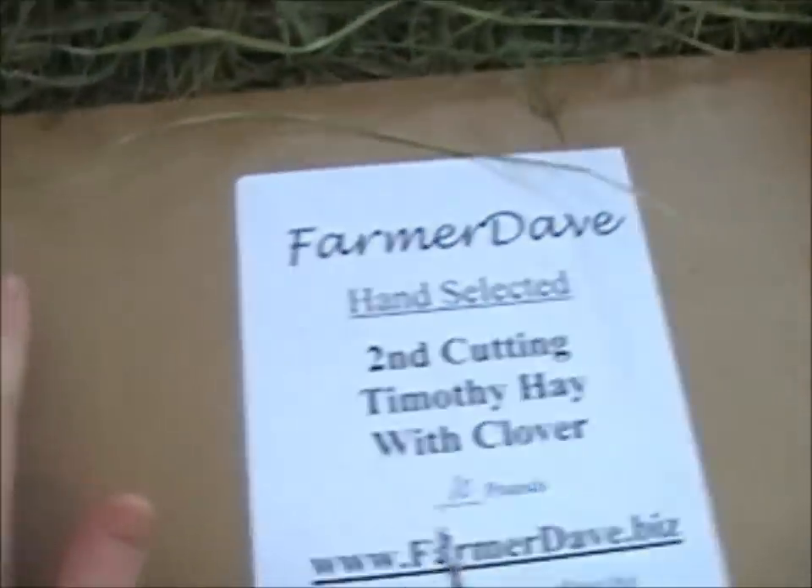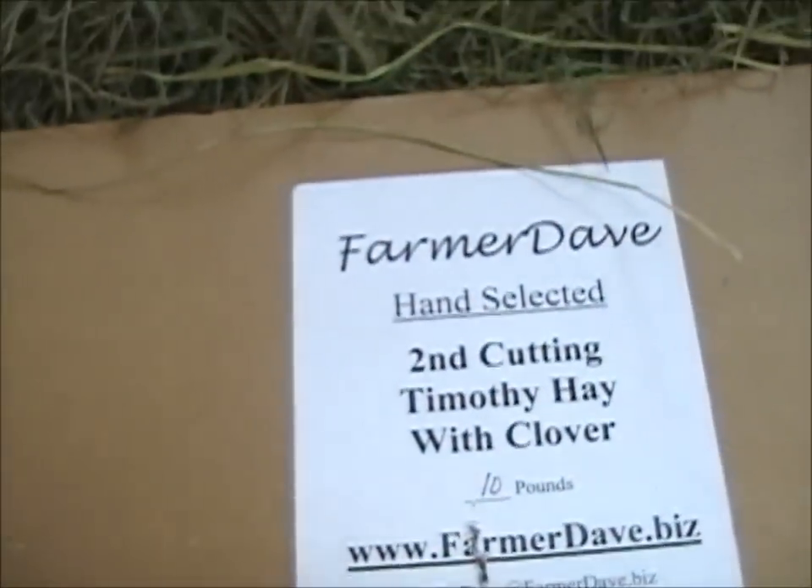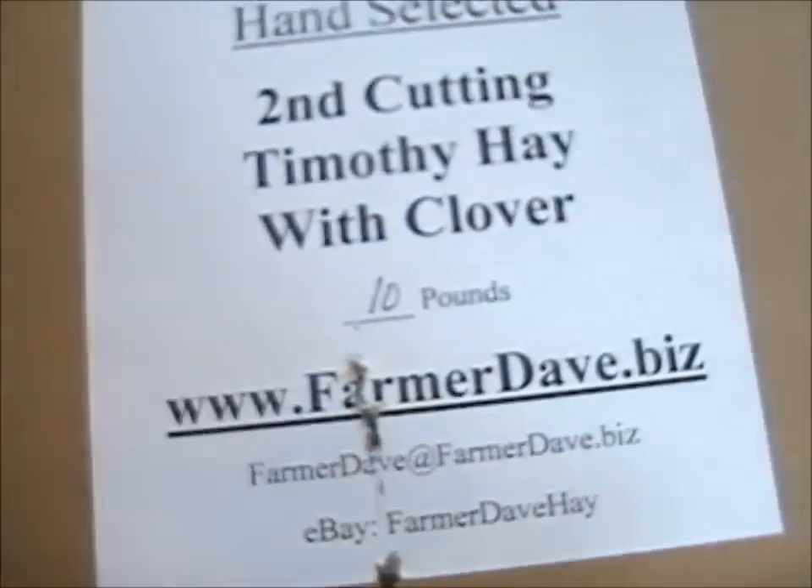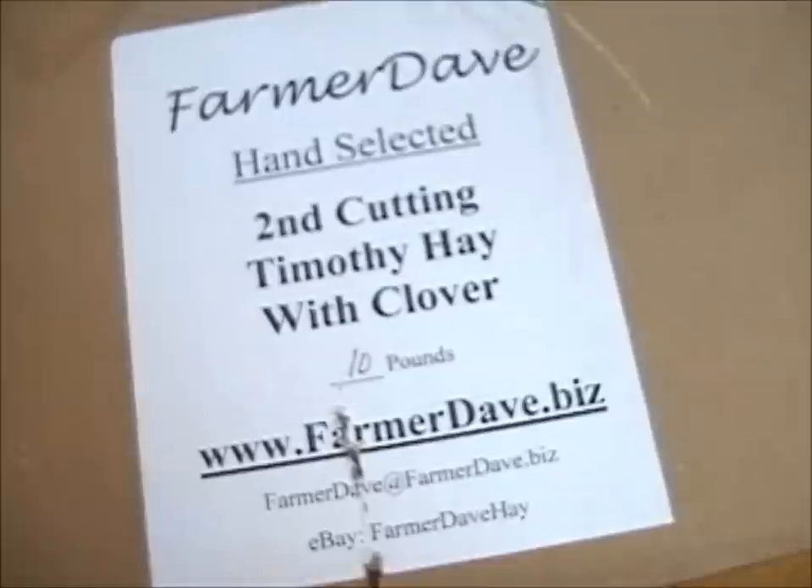Here we go. Okay, let's see. Farmer Dave hand selected second cutting Timothy hay with clover. I have 10 pounds of it, which is what I ordered.